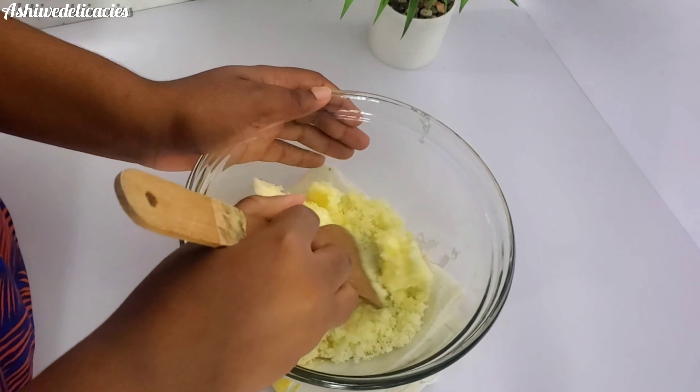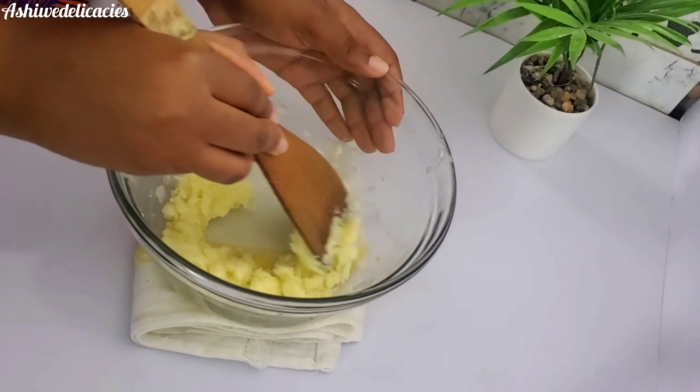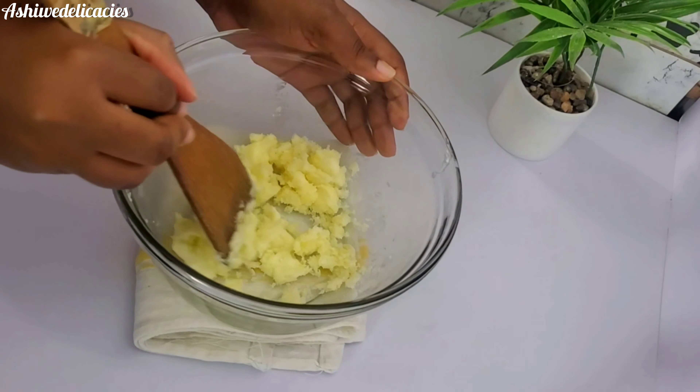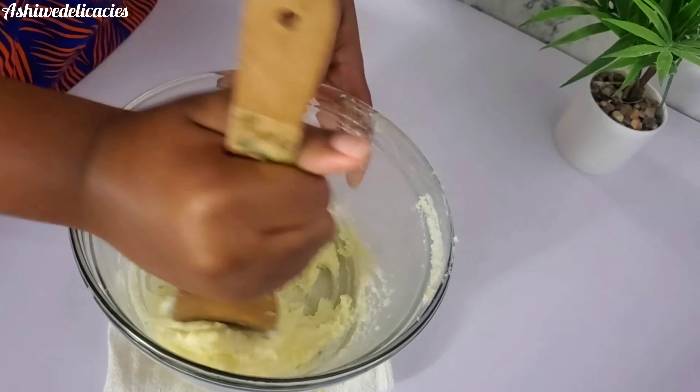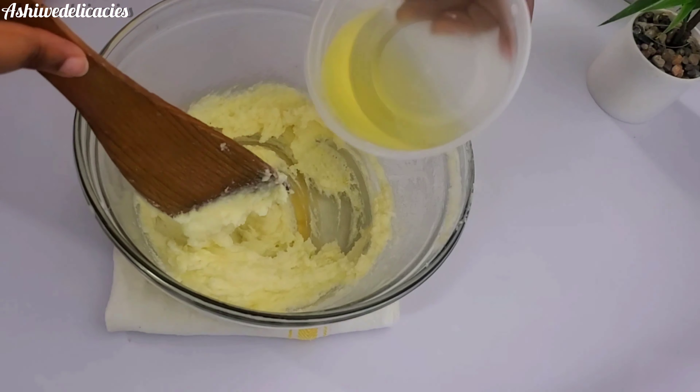You mix it, but if you don't like this process please feel free to use a hand mixer or a stand mixer. But this is another way to work those arms — yay, work those arms! So once we don't feel any sugar granules anymore we're ready to move on.